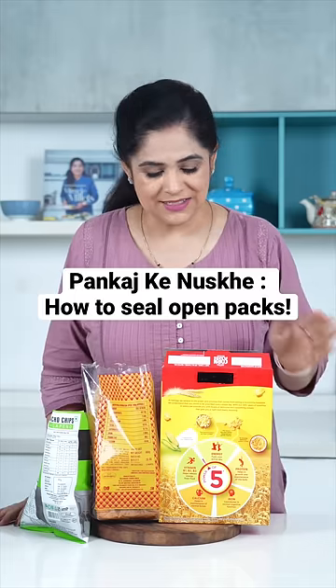Uffo, ye half open packets. Kahin meh insects bhar gaye toh. Ya koi aisa nuska hai, jinse inko hum easily pack up kar sake. Bilkul hai na.